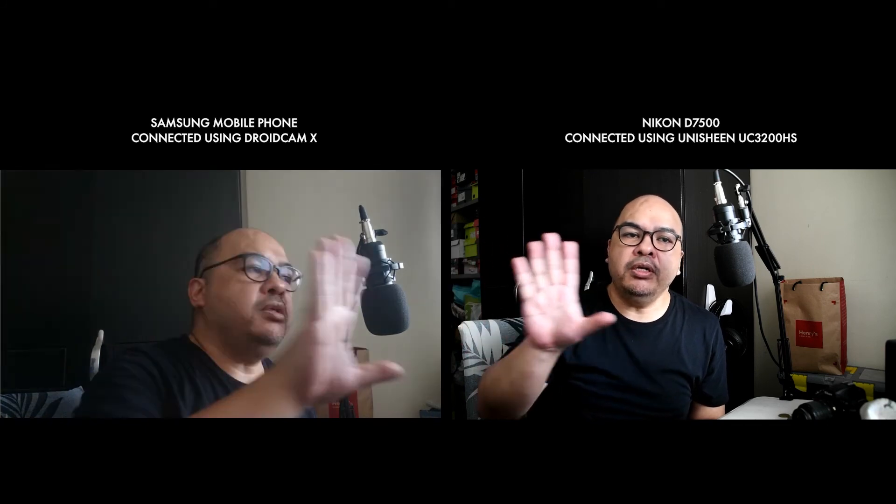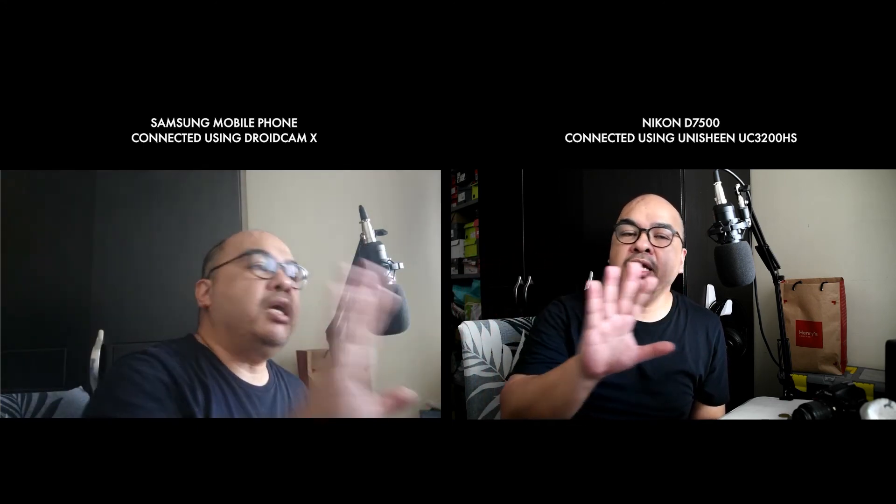Let me show you a test here in OBS where I have both a DSLR and a mobile phone. The mobile phone is using the front-facing camera as most of us would in a video call, so you can notice the movement. The Unishine UC3200HS has obviously very low latency, meaning there's little to no delay.